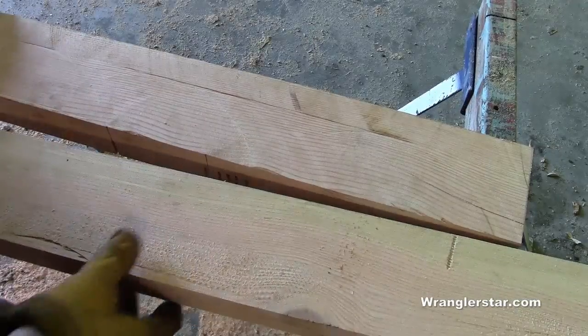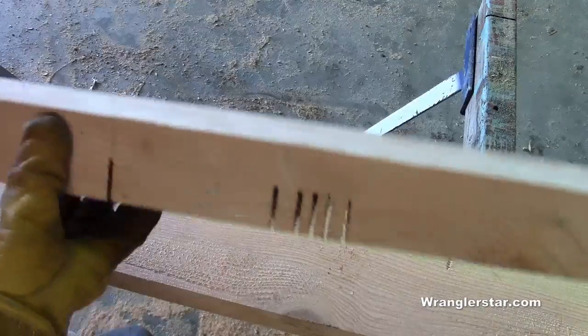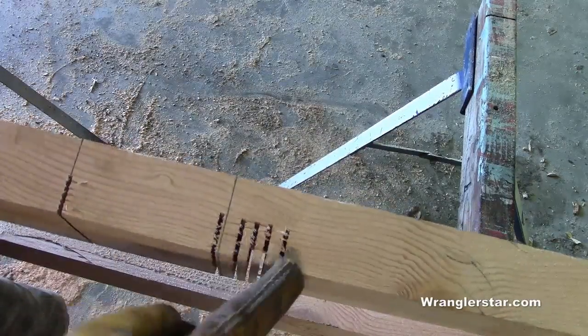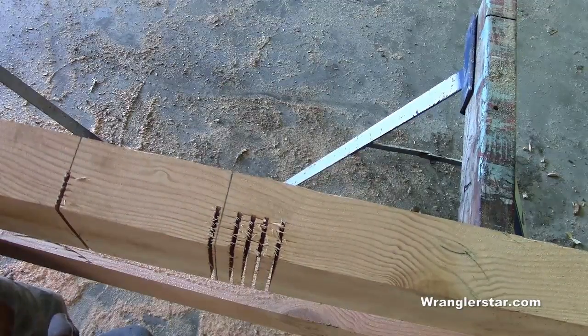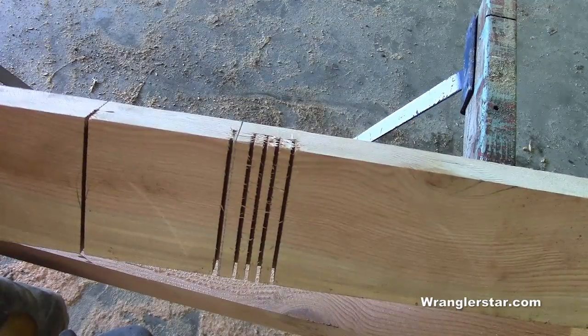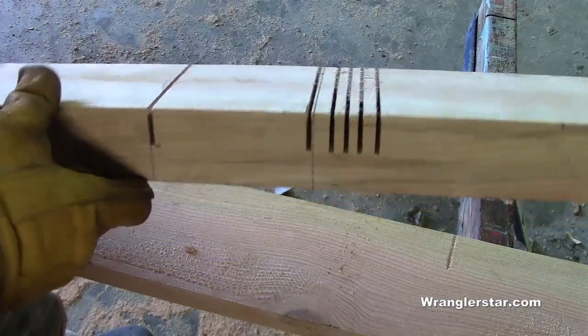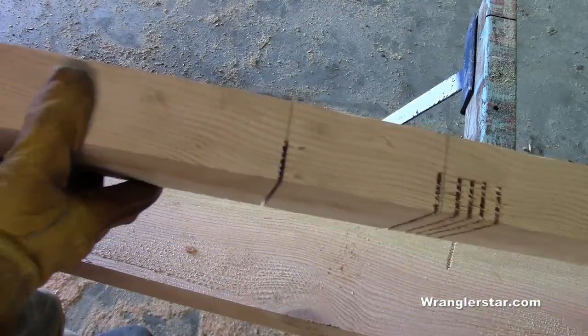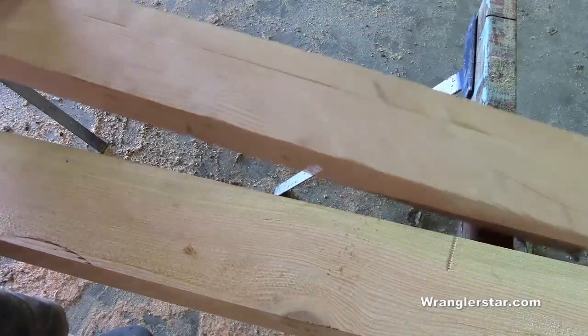So why are there two 2x4s here when I only need one for the leg? There's reality — not paying attention, cutting the wrong side of the line, making four cuts before I realized it. Scrapped that whole piece I went to all the trouble of milling, but it's all right. We'll use it for a knee brace — it won't go to waste.